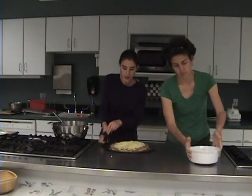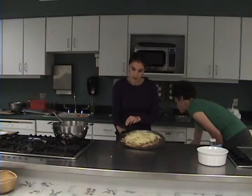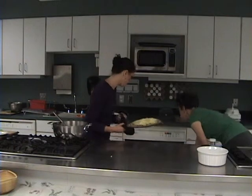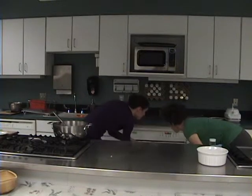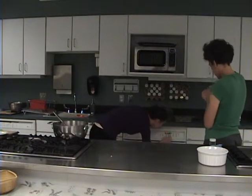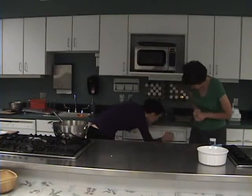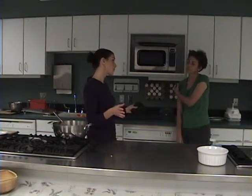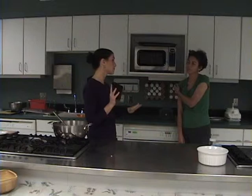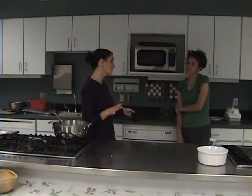That already smells delicious. Now that this is done, we're going to pop it right back in the oven for about five minutes just until the cheese is melted. Always be sure to check it when it comes closer to the finish time, since different ovens have different cook times depending on whether you use gas or electric.